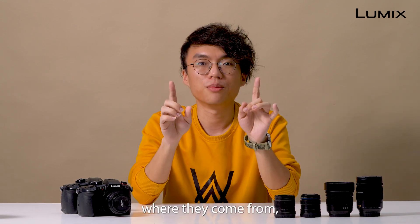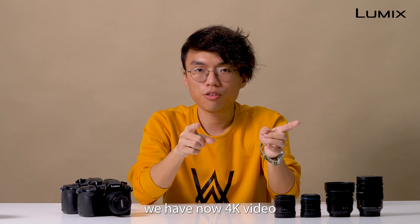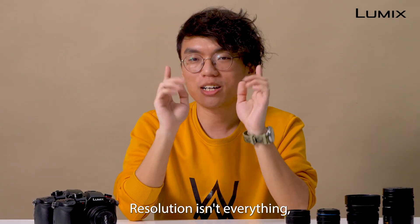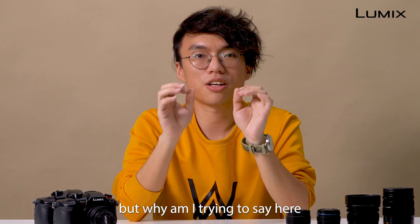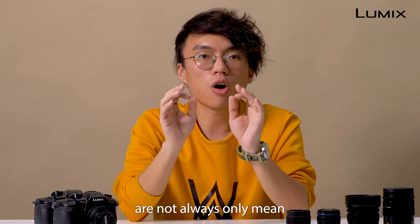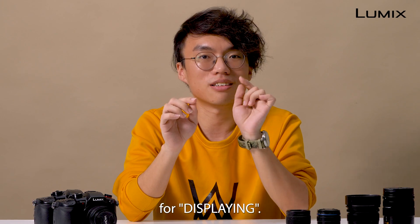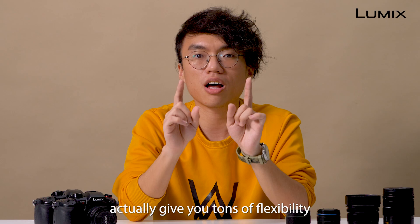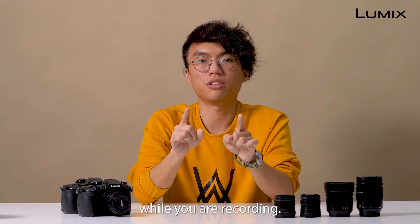I totally understand where they come from. Because look at what we have now — 4K video recording even in our smartphone. Resolution isn't everything. But what I'm trying to say here is that resolutions are not always only meant for displaying. Shooting in higher resolution actually gives you tons of flexibility while you are recording.